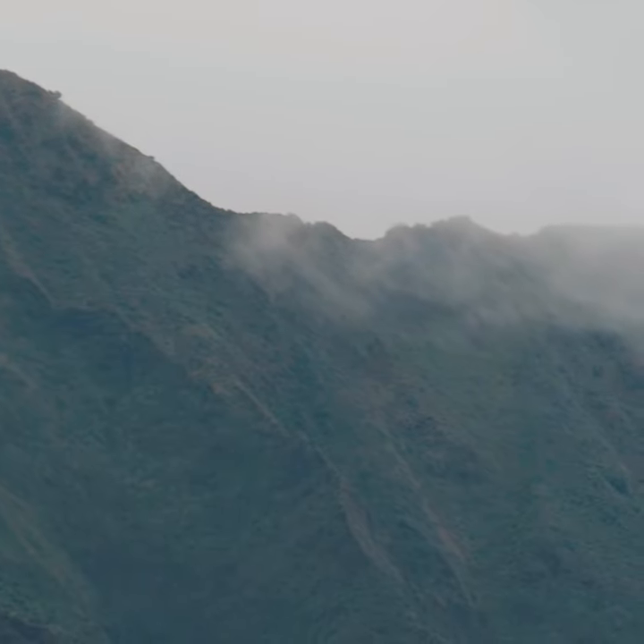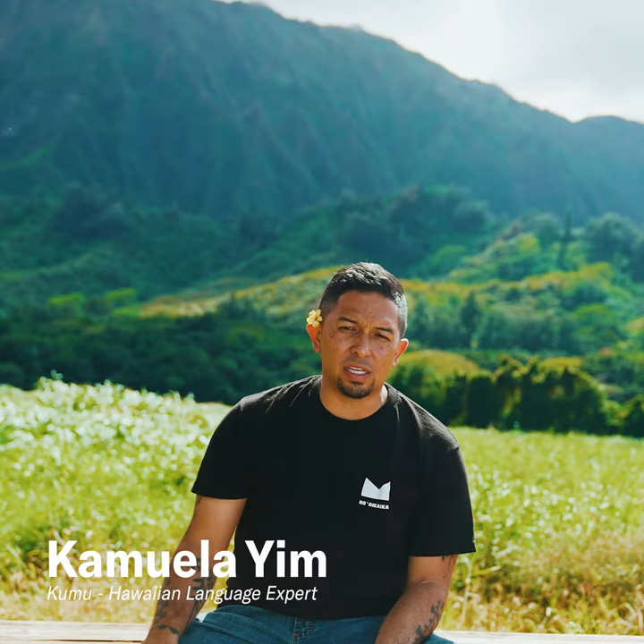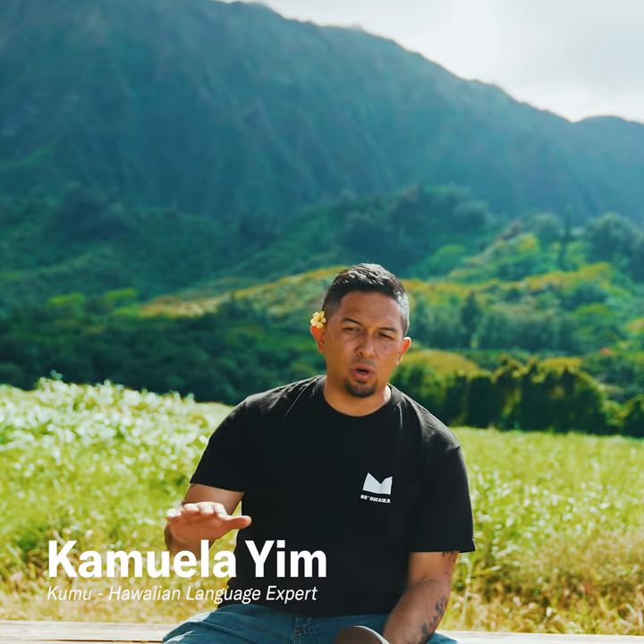The name of the shoe is Nā Nā Hele. Nā nā is to look, to be aware, to just kind of gaze about, and hele is to go about. When you put the two together, it's to do the first action while you're moving about.